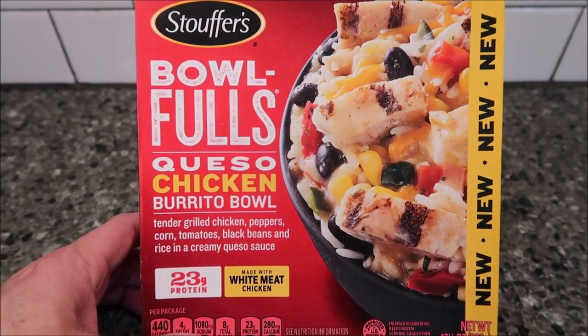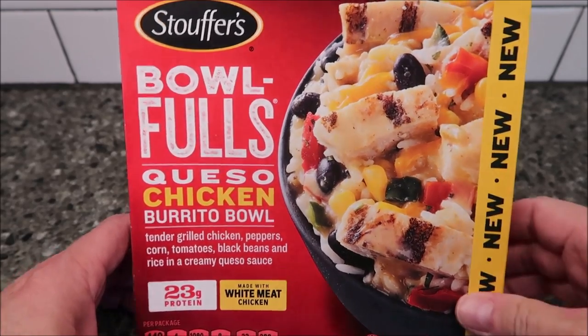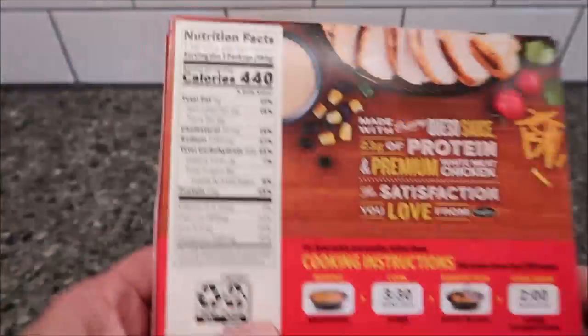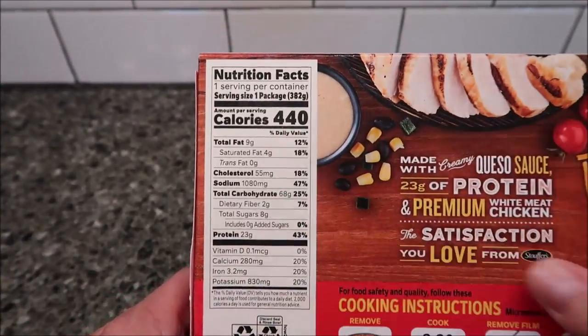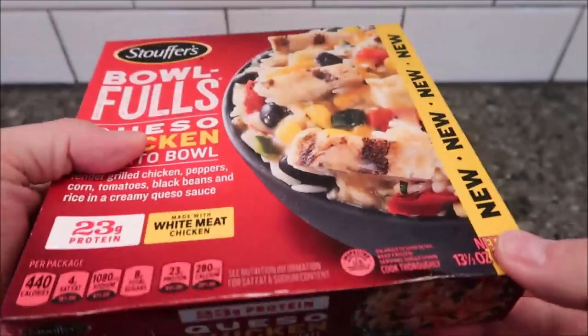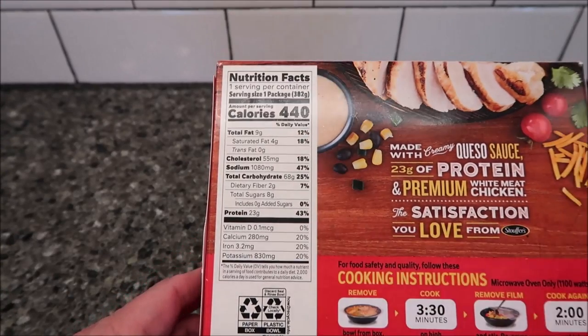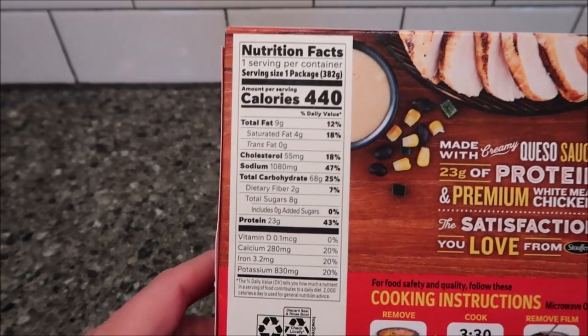We bought this at Kroger — it was $3.99, and thank you Tyler for letting us know it was out there. Now it's 440 calories, and it's a pretty good-sized bowl at 13 and a half ounces or 382 grams. It's heavy, and for 440 calories it seems like a lot, but you really do get a lot.